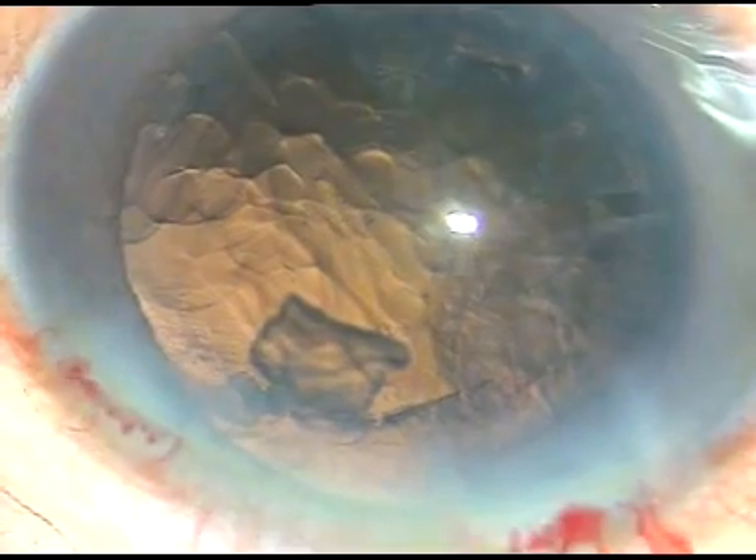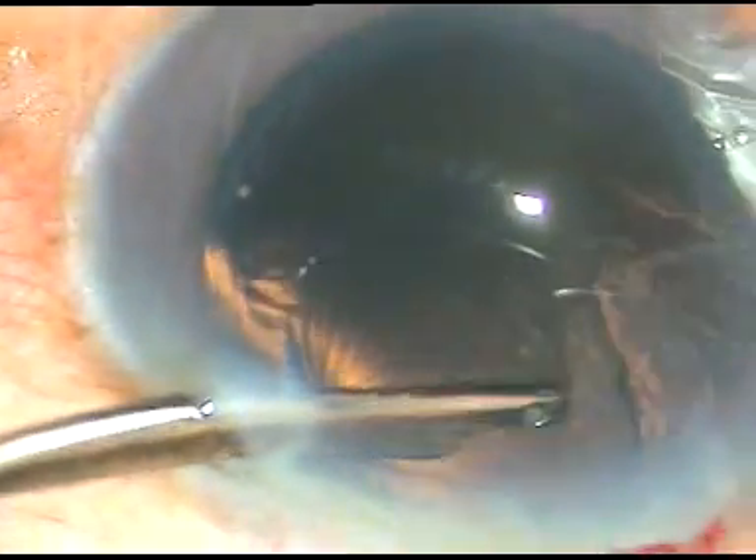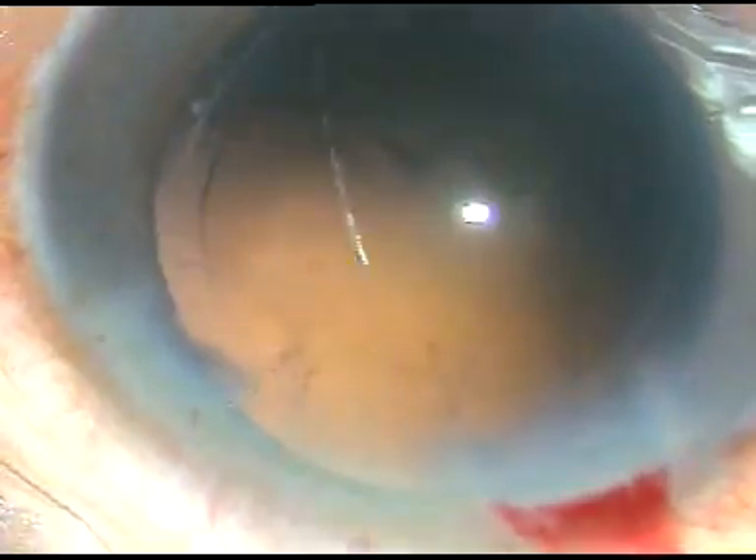The case is almost done. Now in this case, since there is only one side port, I am going to use a Simcoe cannula to remove the cortical matter. I use a 23-gauge direct Simcoe cannula — it's a beautiful instrument, attached to a 10 cc glass syringe. The nuclear piece which was there should be removed first, otherwise it can get lost underneath the iris. Most of the cortical matter has been removed. Now the sub-incisional cortex is removed by going through the side port — the side port is a little larger than 1 millimeter, probably 1.2 millimeter. The cortical cleanup has been done.